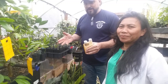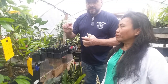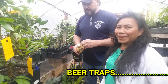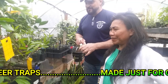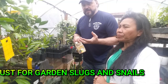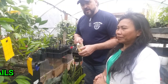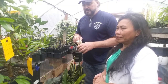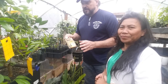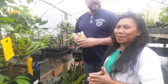For slugs, beer traps are very effective. Take a styrofoam cup cut down to about an inch tall and fill it halfway with the cheapest beer you can find. Place them in your garden wherever you're having slug problems. The fermentation in the beer attracts them. In the morning you'll find 10 or 12 slugs drowned and dead. Change the beer after a couple of days because they start to smell. Work all these different angles together — use yellow sticky paper, beer traps, everything you can.